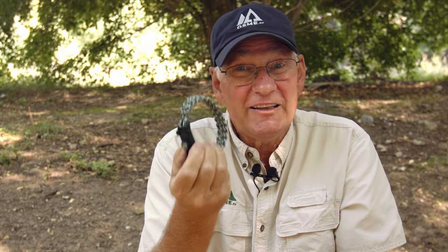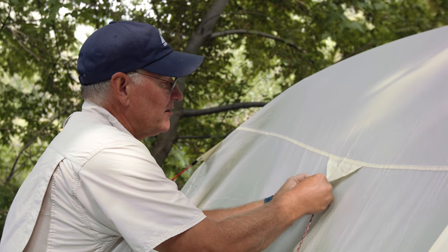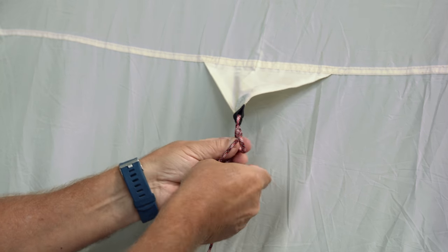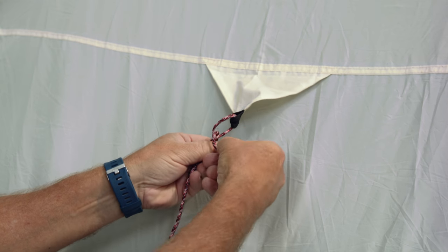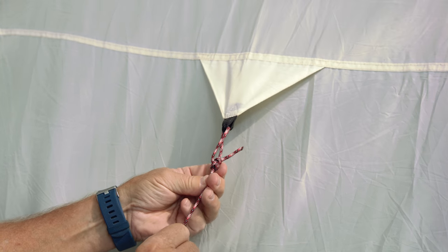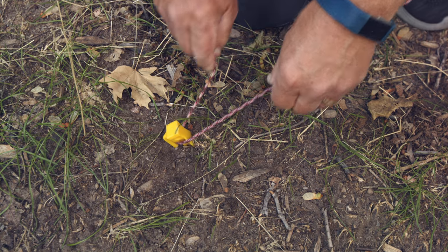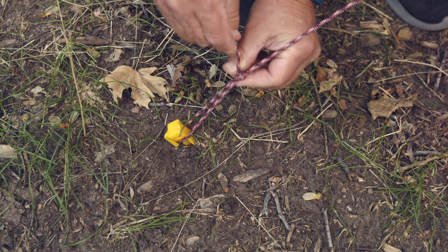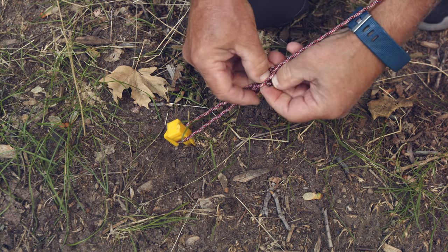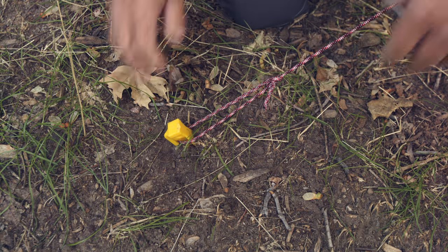Now we have an emergency tool that's easy to take with us. Let me show you a few uses. Sometimes you might find that one of the lines on your tent has broken — a paracord line is just the ticket to fix it. Slide this through and do a quick bowline, which we taught in a separate video. Take the line, put it down around your stake, and tie a taut line hitch — one in, two in, one out. Tighten that up, and that's a knot that will slide and hold.